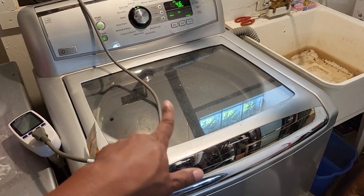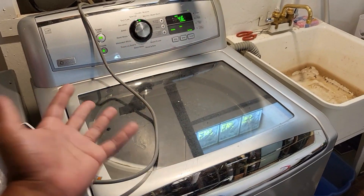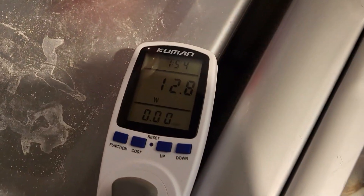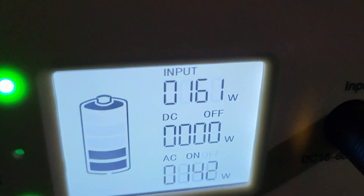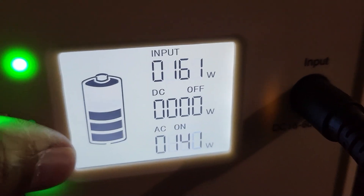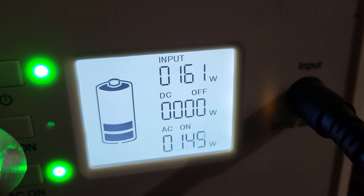I hope that 110 volts doesn't have an adverse effect on devices like this. I can't imagine it would, but who knows. Sounds normal though. The total output right now — input is getting 161 in, 143 out. That's the fridge and the washer, so that's pretty good.